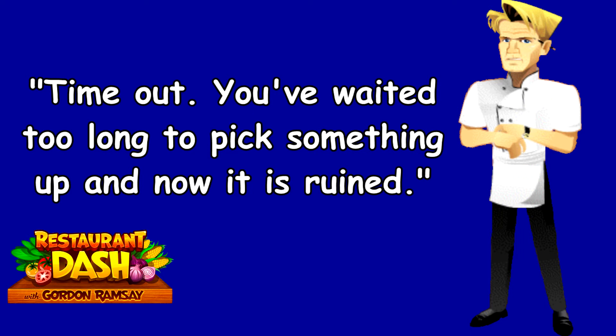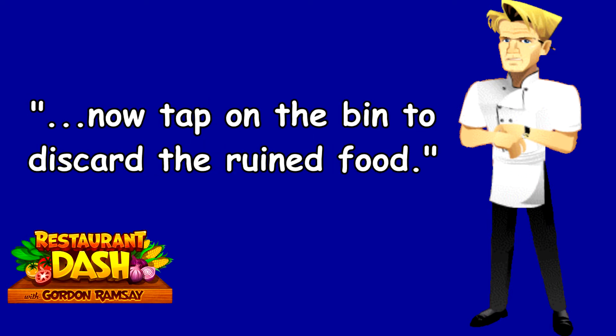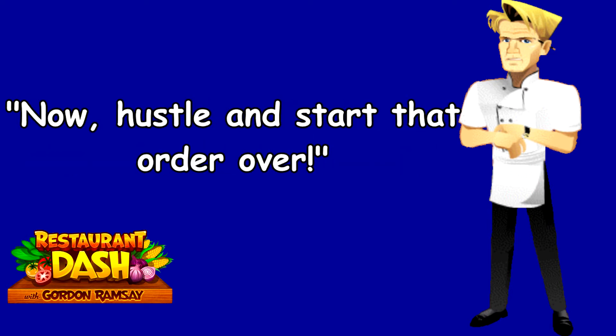Time out. You've waited too long to pick up something and now it is ruined. You'll need to clean that mistake. Tap on it. Now tap on the bin to discard the ruined food. Now hustle and start that order over.